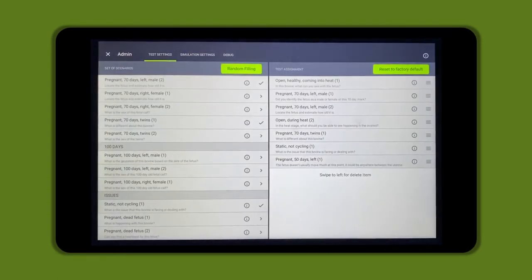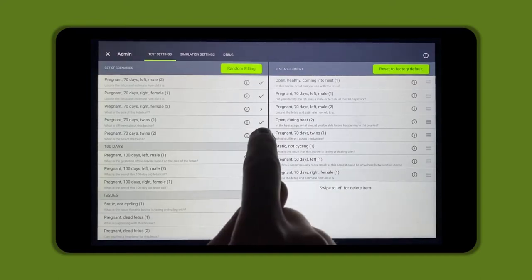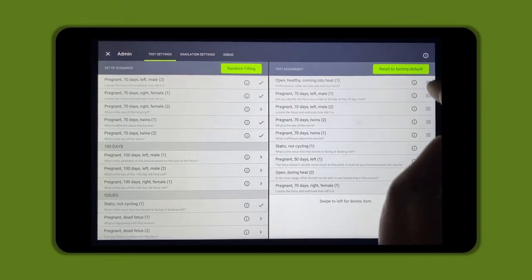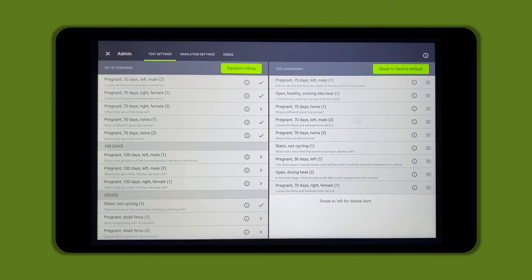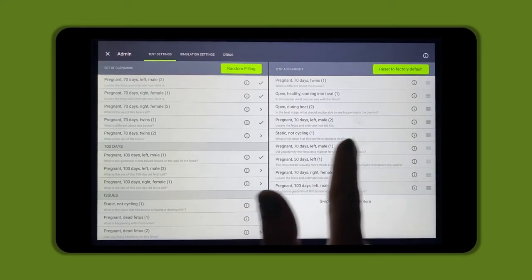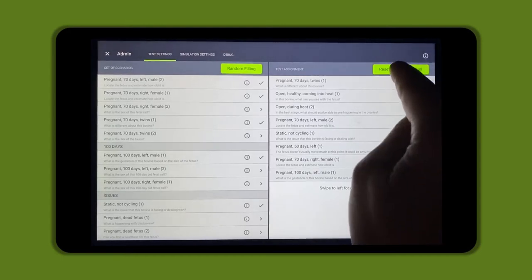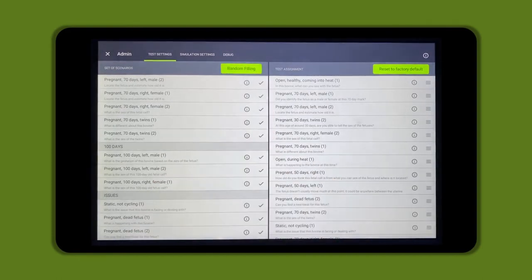To select scenarios and add them to the test assessments that students will have access to, click the arrow icon next to the scenario. A check mark will appear and it'll populate on the test side on the right-hand side of the screen. You can click on the bars on the right side and drag them up and down to change the order of the test scenarios for the student. If you wish to delete a test scenario, swipe left on the scenario and click the delete button that appears. There is a factory reset button to change it to default scenarios, and a random filling button to randomize the test scenarios.